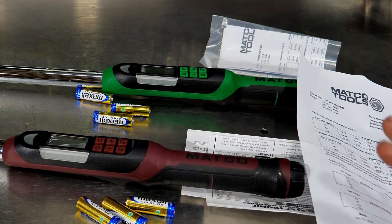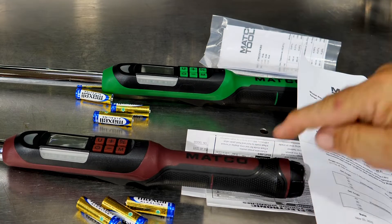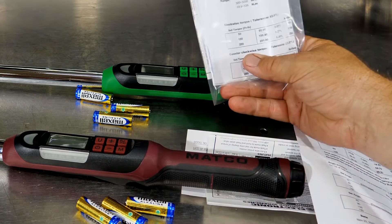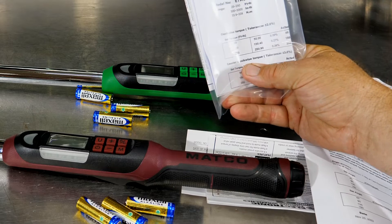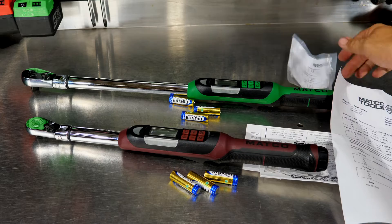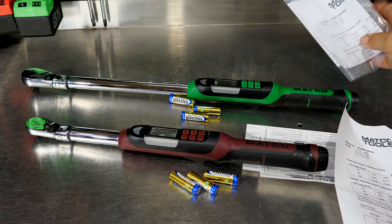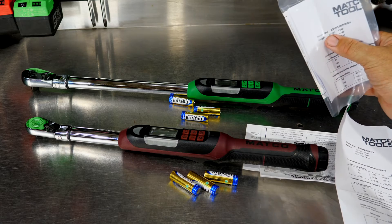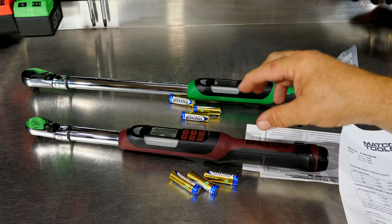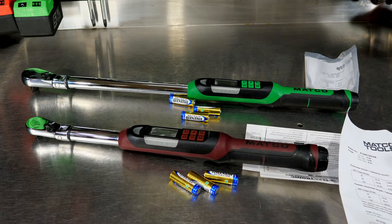Let's talk about specs on these torque wrenches. On the 3/8-drive, we have the ETWB100, and on the half-inch drive, we have the ETWC250. So this is a 100-foot-pound, 3/8-drive torque wrench, and this is a 250-foot-pound, half-inch-drive torque wrench.